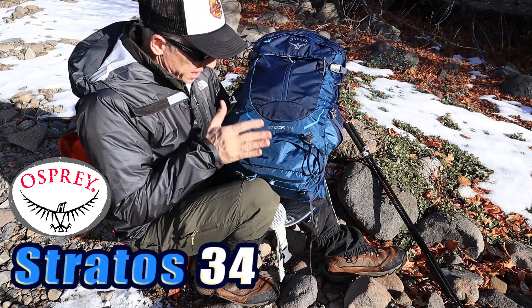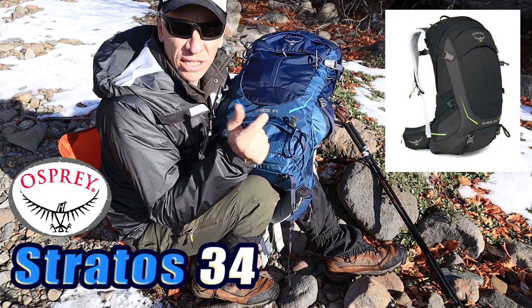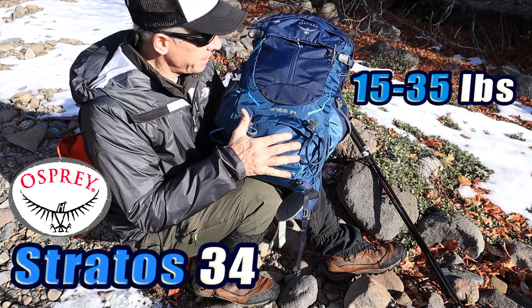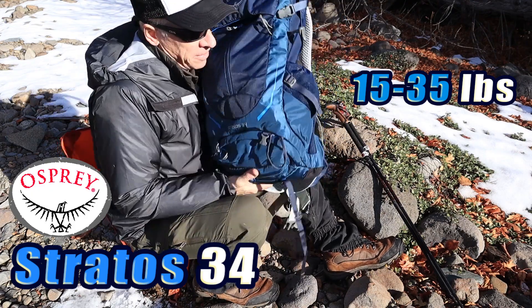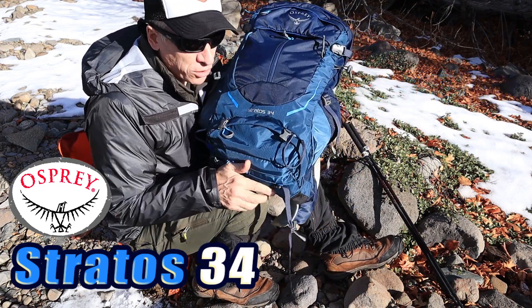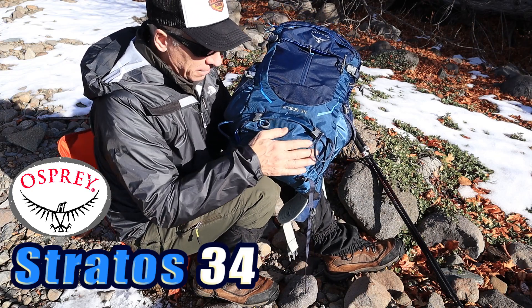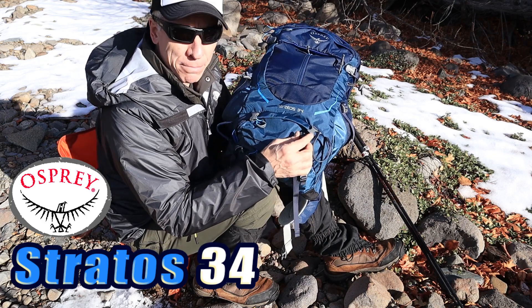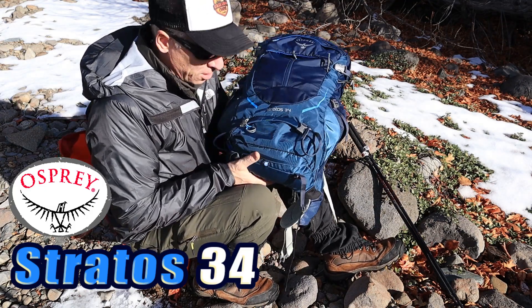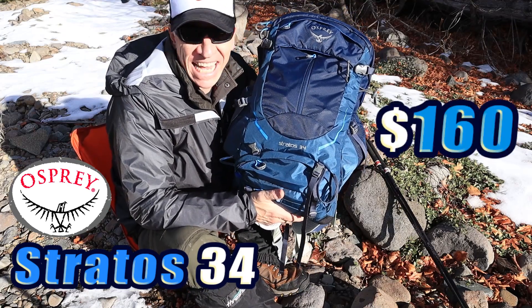It comes in four different colors: this blue right here, an orange one, a green one, and a black one. Black's pretty popular. The capacity on this is 15 to 35 pounds to carry. 35 pounds seems like quite a bit of weight in a 34-liter day pack, but it could be done. Ultra lighters could probably use this for a night or two out because it does have a sleeping bag compartment and removable sleeping pad straps, giving you that little bit of capacity for ultralight backpacking. The 34 does cost $160 on Amazon and on the Osprey website.